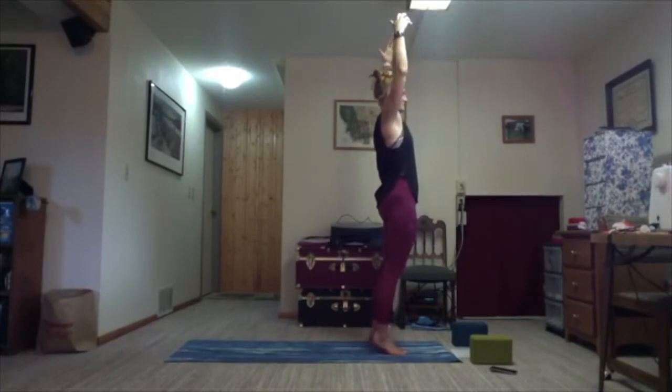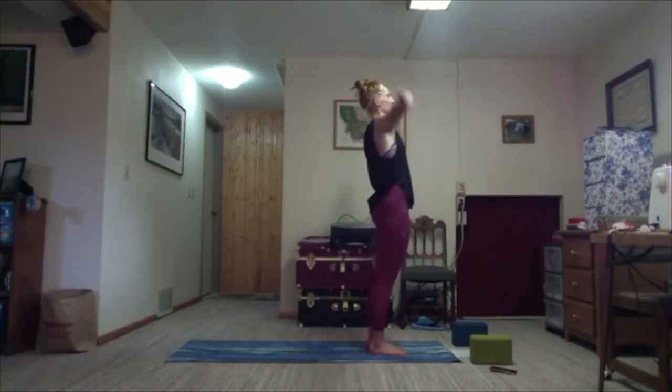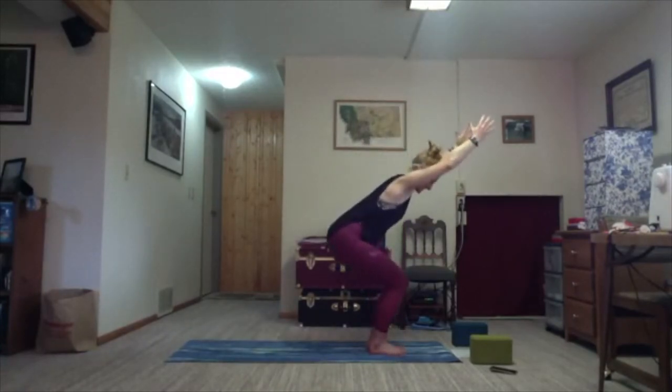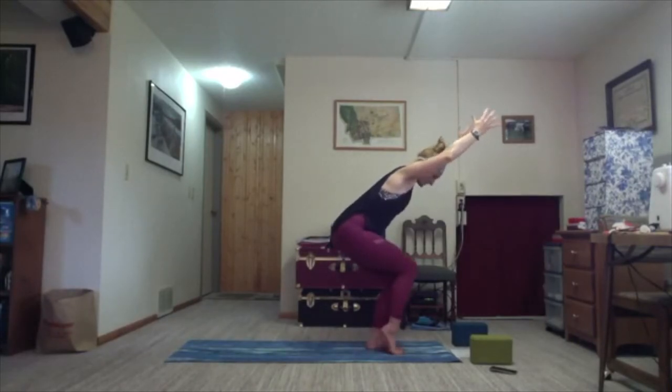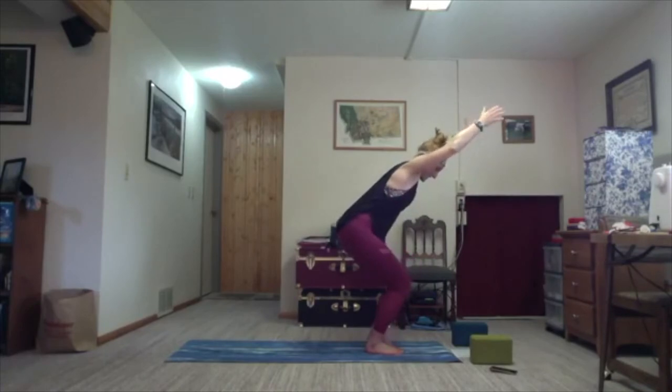Take it back to mountain pose. Inhale, arms sweep towards the sky. Either forward fold or sit it down to chair pose — exhale into the bottom. If you're in the forward fold, still do the same thing we'll do with the heels. Prepare on the exhale. On the inhale, wherever you're at, lift the right heel off the mat. Exhale, set it down. If this is too much in the arms you can bring them to prayer. Inhale, lift the left. Exhale, down. Twice more each side — inhale, lift; exhale, down; inhale, lift; exhale, down.